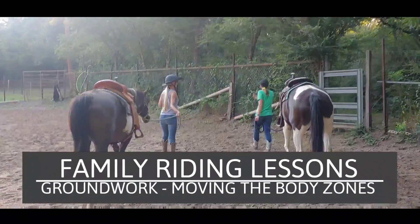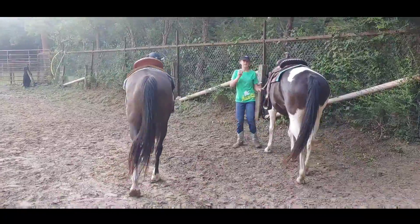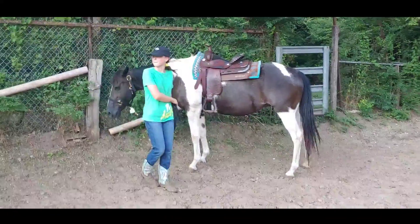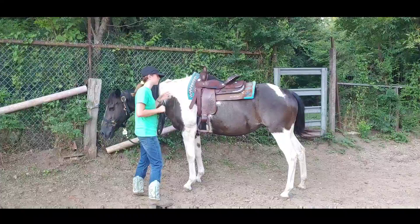All right, we've got mother-daughter lessons and we are going to move the five body zones of the horse. You guys ready? The first thing I want you guys to do is I want you to flex the head and the neck.